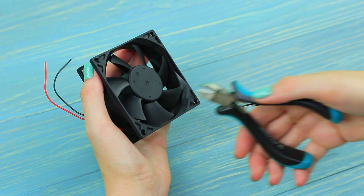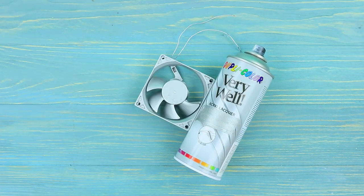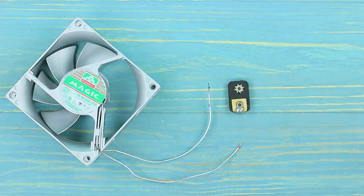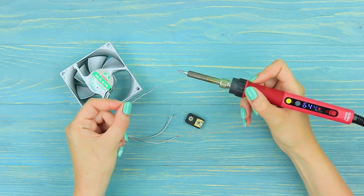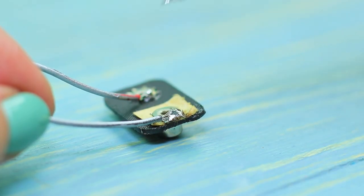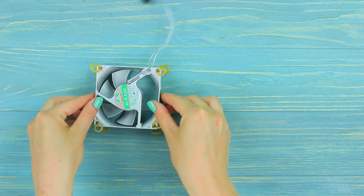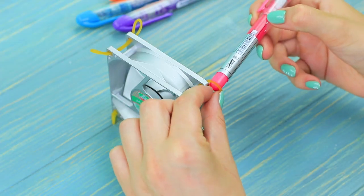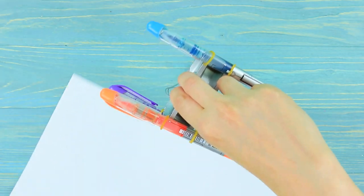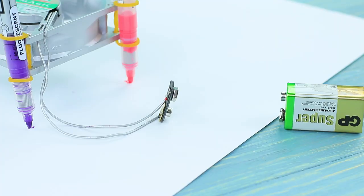Cut three blades off a computer cooling fan and color it with metallic paint. Take the adapter off a battery using pliers and coat it with flux. Solder a red cord with the positive charge to the star, and the black cord with the negative charge to the positive charge. Put rubber bands into the holes of the cooling fan, put colorful markers into them, take off the caps, place the markers onto a sheet of paper, and connect a battery to the adapter.